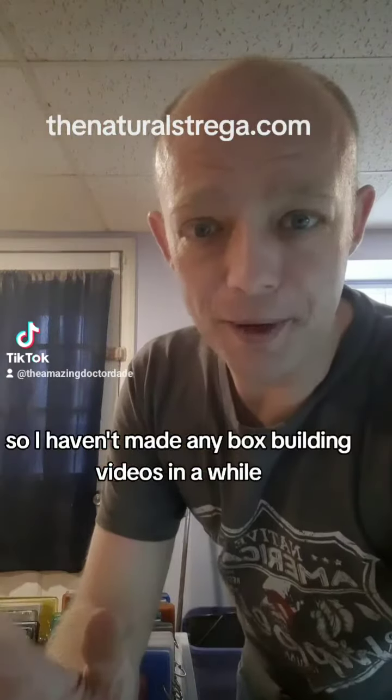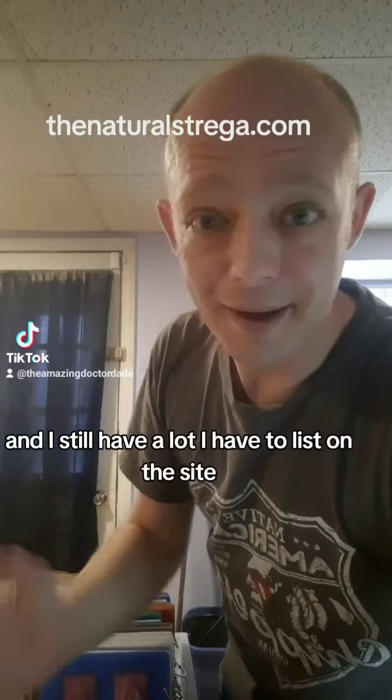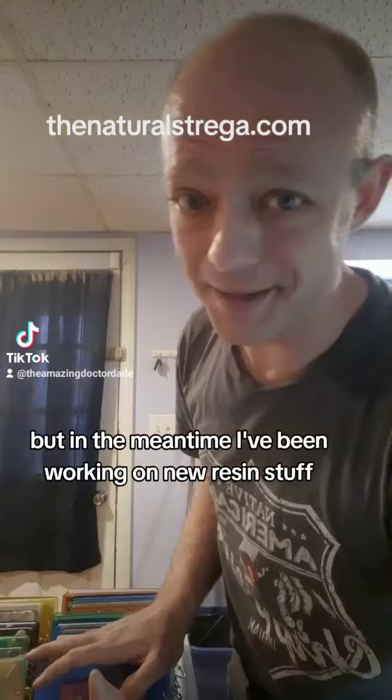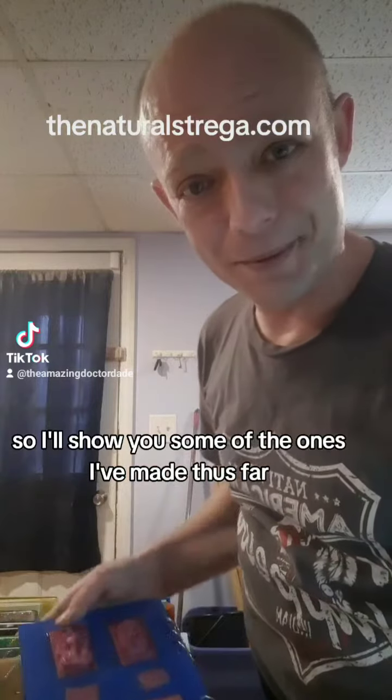I haven't made any box building videos in a while because I've been putting a pin in that until I move some of the boxes I have, and I still have a lot I have to list on the site. But in the meantime I've been working on new resin stuff, and specifically I've been making resin notebooks — so I'll show you some of the ones I've made thus far.